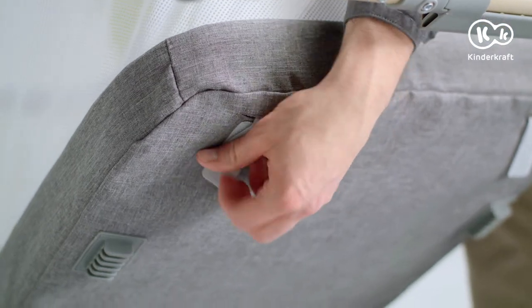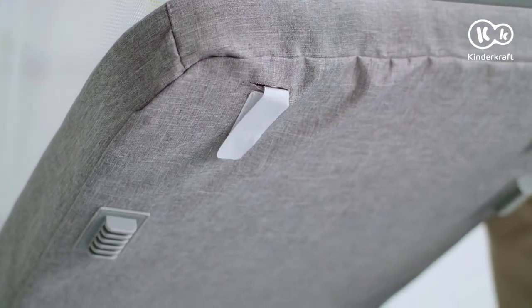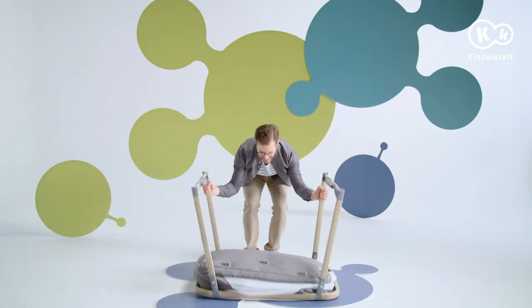For greater mattress stability, use the Velcro fasteners underneath. To fold the cot, turn it upside down.